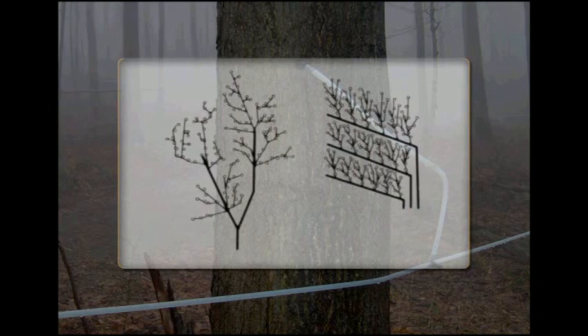Tubing can be set up in different formats. The first example is like a tree, with the main lines following the lower ravines in the woods and the smaller tubing coming off on both sides. This can work well, especially in the woods with distinct valleys. However, when checking main lines, the maple producer is constantly ducking or stepping over lines, which can make for slow going and eliminates the use of a four-wheeler or snowmobile.